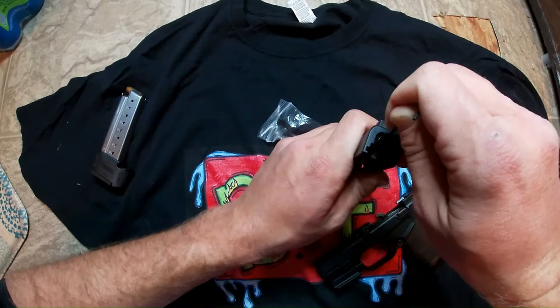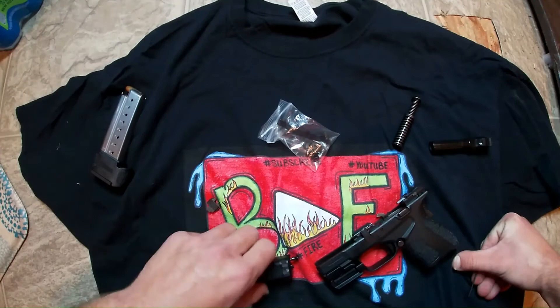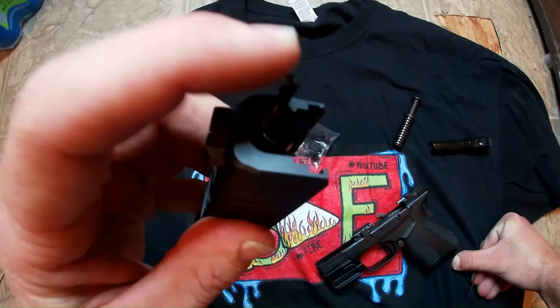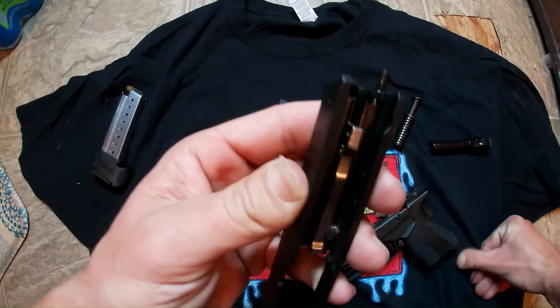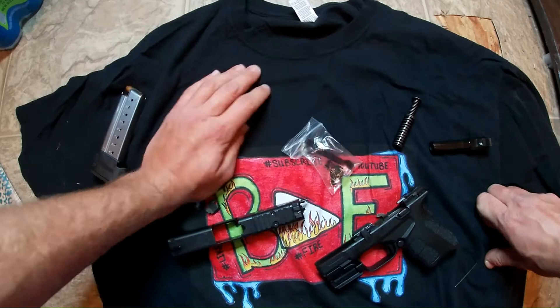After you get your back plate off, this is what it looks like. Once you get that off, it should look like this — you got the little piece coming out right here. I'm not sure what this is called, and you have this little locker piece. See how it's got that groove in it? You want to make sure that groove is perfectly even with where your back plate slides in.